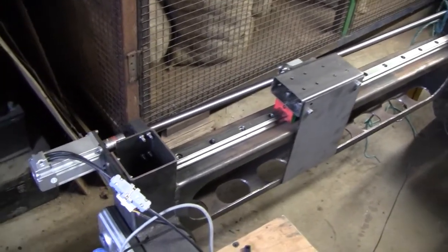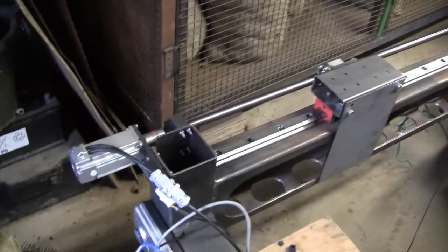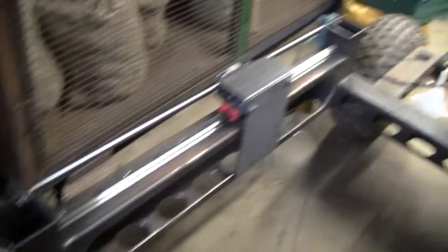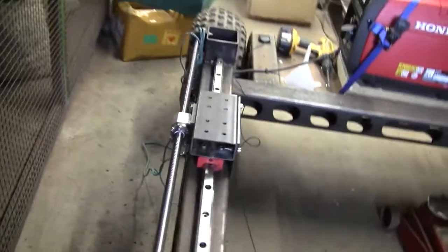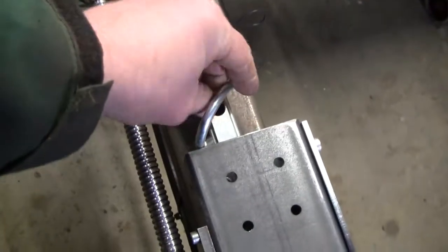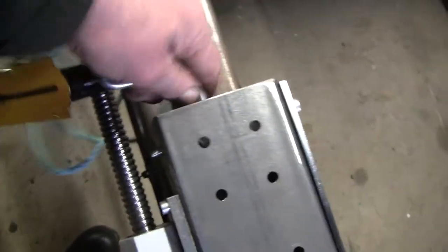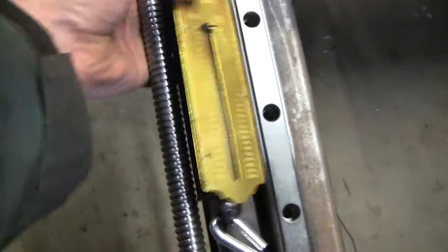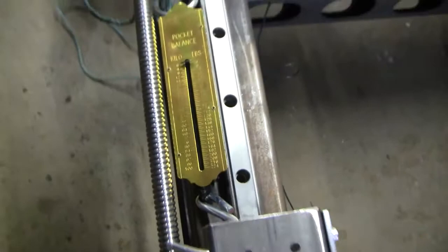To test the force that the motor could exert, which is what I'm really interested in, I've rigged up a spring scale here. I'm going to connect this spring scale onto the saddle in a rather ad-hoc manner. This is rated up to 100 kilos, so if the system can pull 100 kilos I'm going to be really happy.